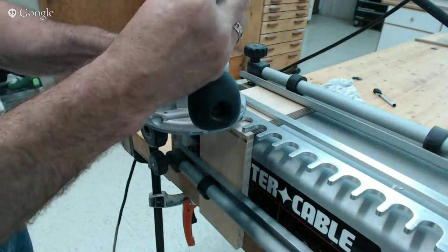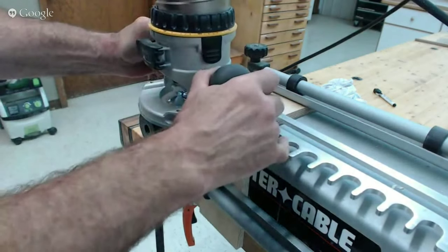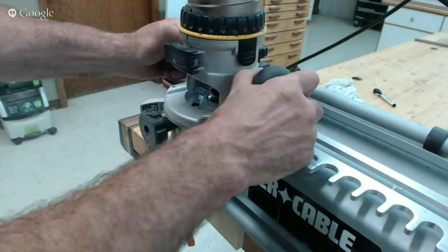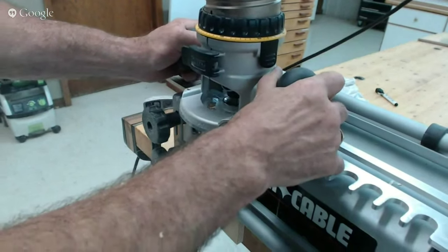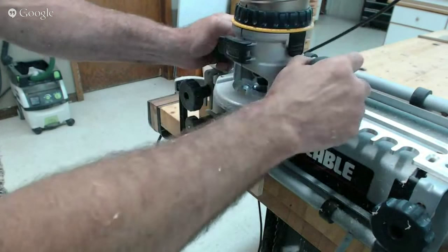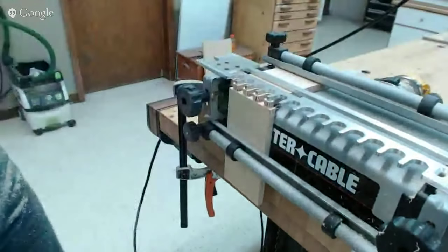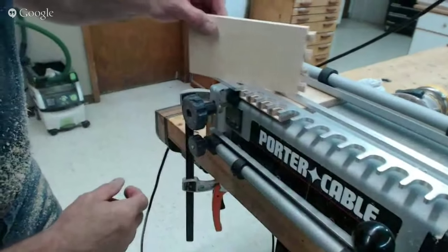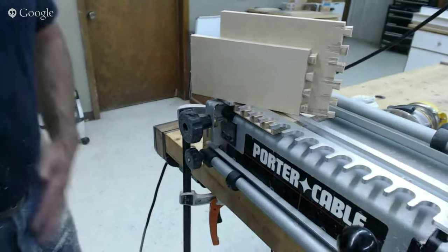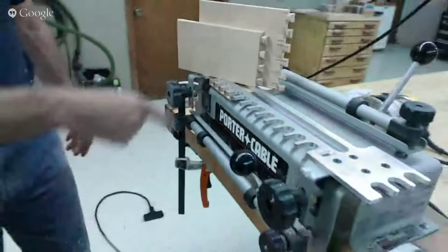After completing the full dovetail cut, comparing the new piece to what I did earlier — significant difference. So anytime I'm doing dovetails I always do that scoring cut. Baltic birch in particular I will do it as a climb cut in order to optimize the cut quality.